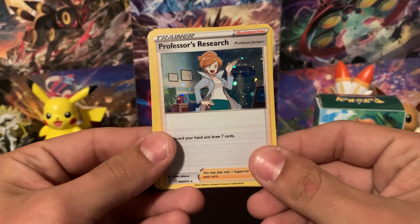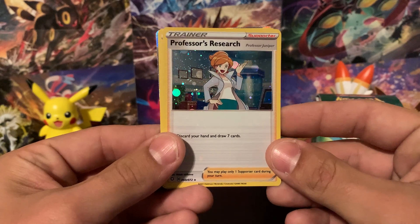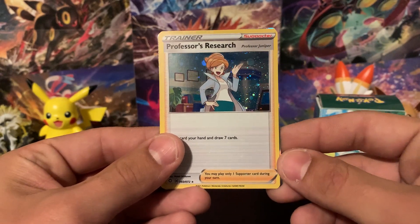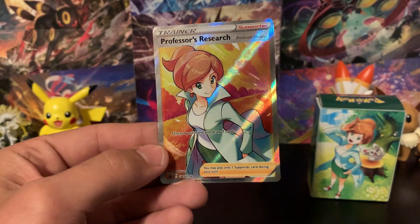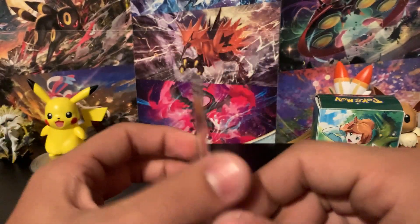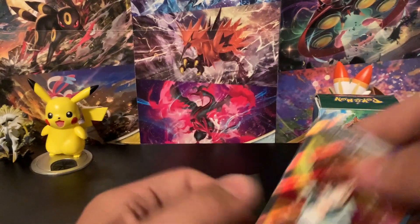Here are the Professor's Research cards — I was wondering if there'd be any swirls. The first one has no swirls, the second one looks like it might have been part of a swirl around here, and here's the third one. The full art Professor's Research card looks wonderful, though I do feel a little nick on the side and there's some whitening on the back — we'll sleeve it up and put it in the pull pool.